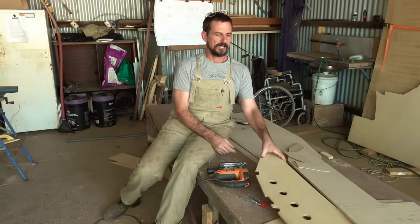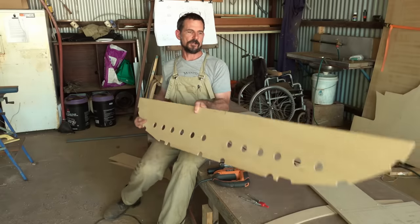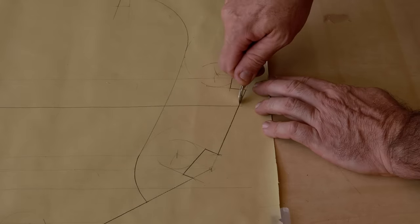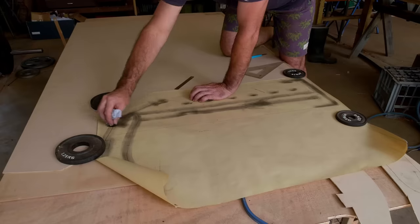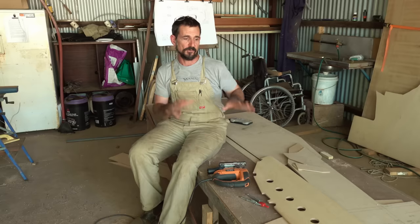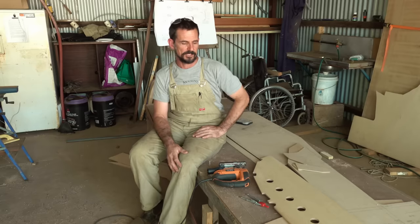Welcome to this week's video. We are making great progress — we're knocking out all the frames. Last week we were talking about pouncing, tracing, and transferring drawings. Now the rubber hits the road and we're actually getting the boat built with the actual plywood. We're putting shape to it.